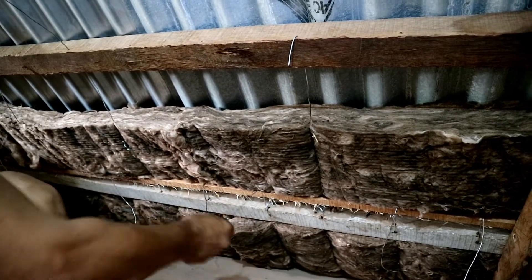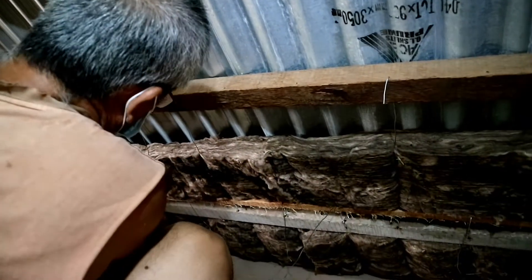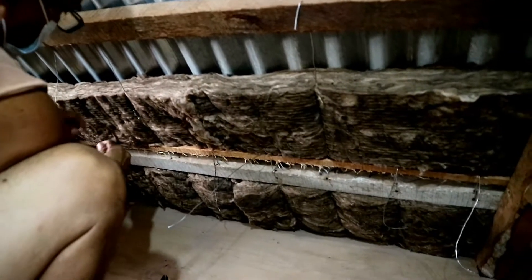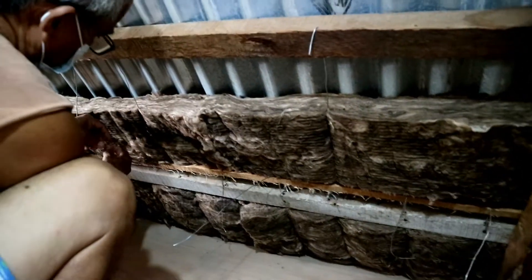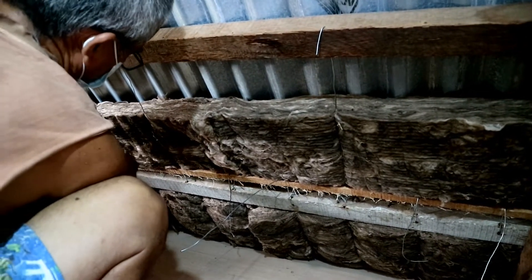And as you can see, we're using wires in order to stop the insulation foam from falling. Papa drilled into the wood beams and then placed the wires.